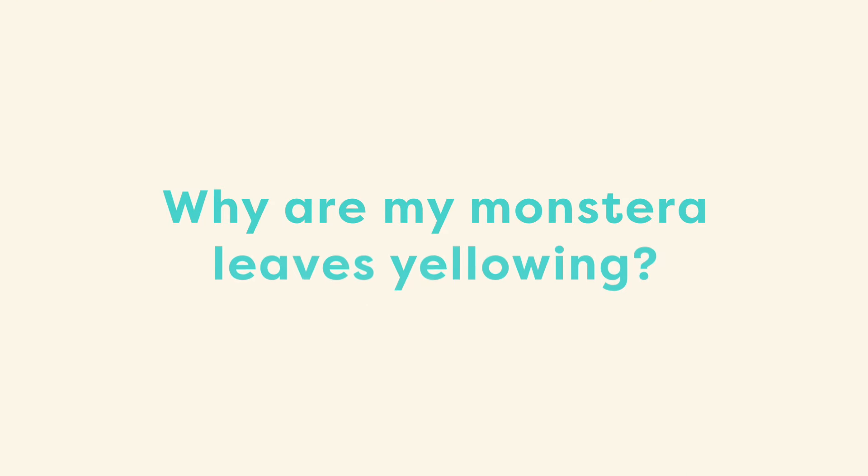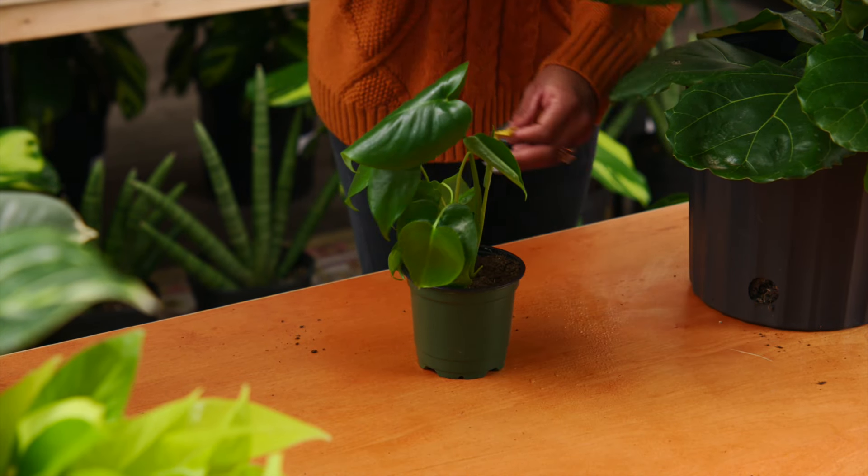The next question I get asked is: why are my Monstera leaves yellowing? This is likely due to overwatering. When you see a yellow leaf, make sure you prune it back and that your plant has good drainage. Also make sure your plant isn't sitting in water because Monsteras don't like having wet feet.